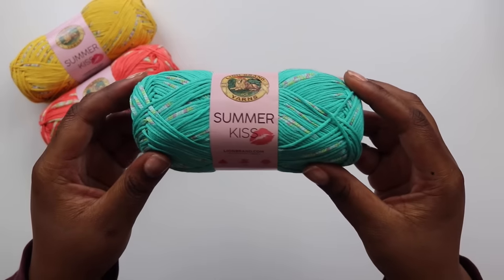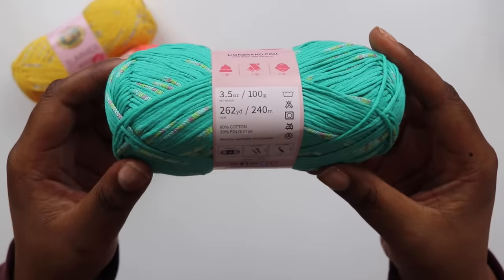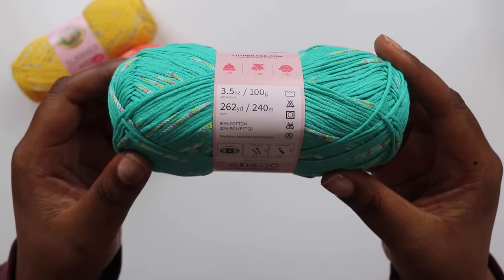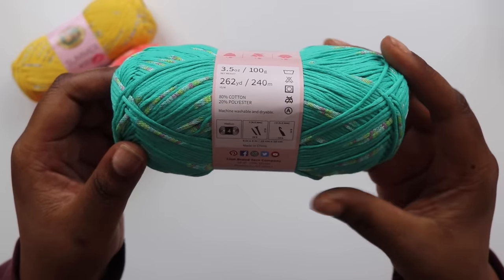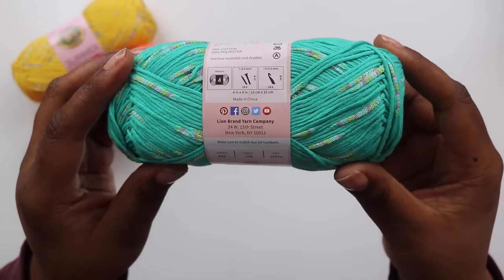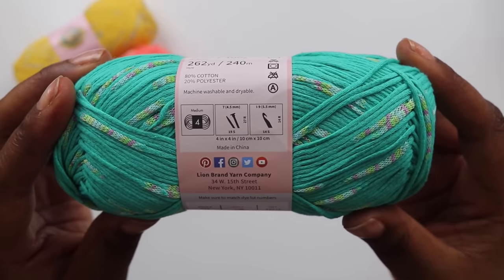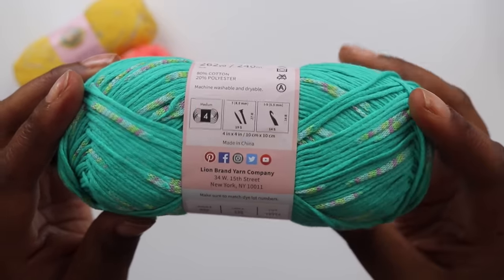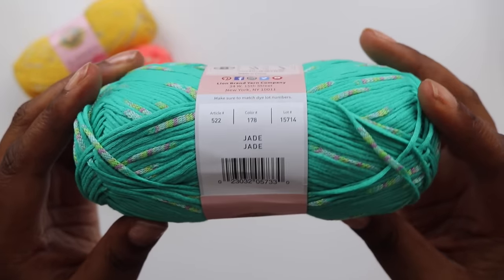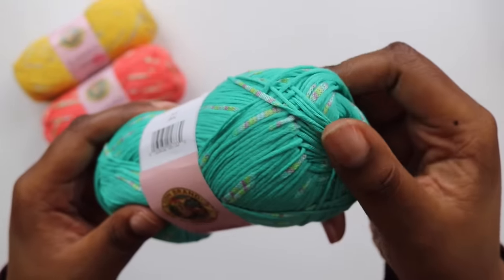Next up, I wanted to try Summer Kiss. I was attracted to the bright color palette and the unique dots of color throughout the ball. Summer Kiss is a Category 4 worsted weight cotton and polyester blend which costs $6.99 per ball. It has an I-cord construction and features a bright main color with small spots of coordinating colors dotted throughout the ball. All of the colors come off pretty bold, but there is a cornflower blue and a gray for our neutral fans.